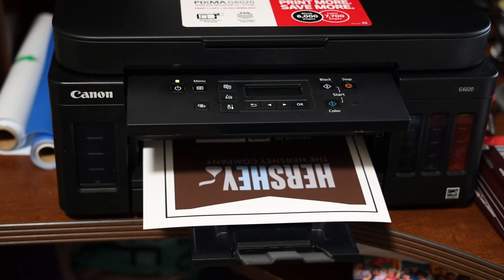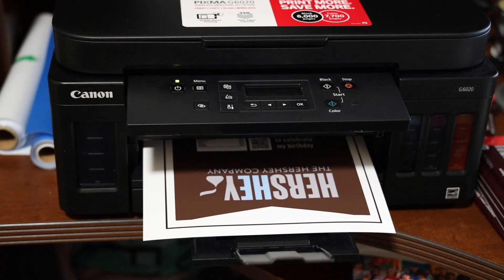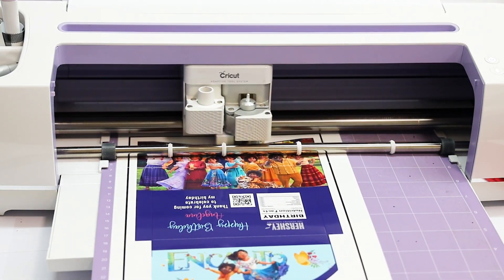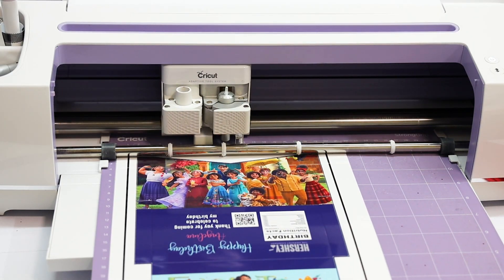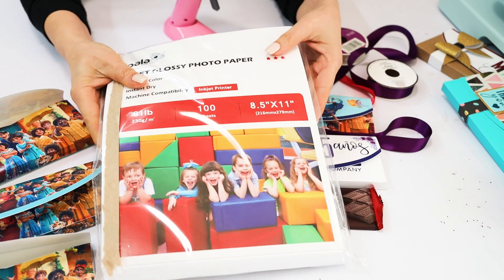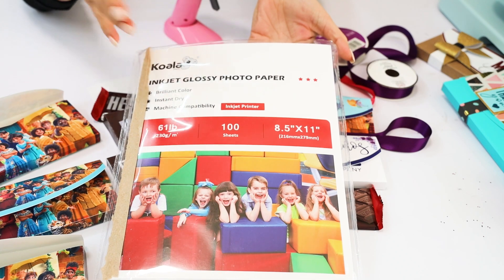For this project you're going to need a color printer. I am using my Canon PIXMA MegaTank printer. To cut the template you're going to need a Cricut machine — I am using my Cricut Maker machine — and printable cardstock or photo paper. I am using Koala inkjet glossy photo paper.